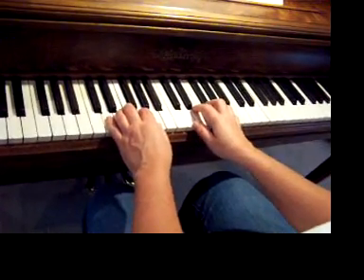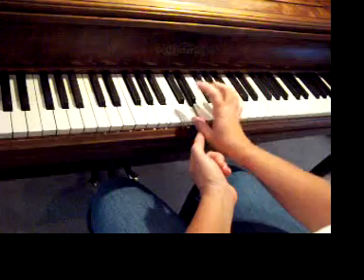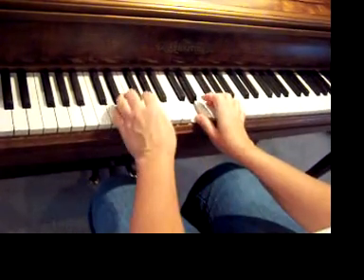My paddle uses crossing hands to get over this way, and also crossing this finger over. Here we go.